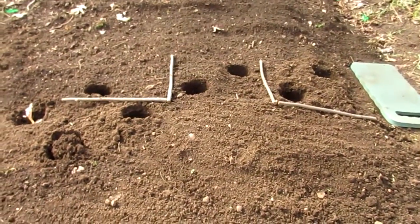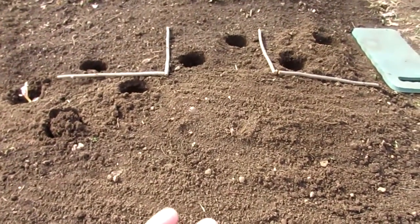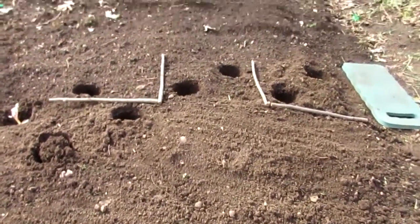I just thought I'd make a short video on how I plant potatoes. I hope this was helpful. If you have any questions, don't hesitate to leave them below. Thanks, and have a great day.